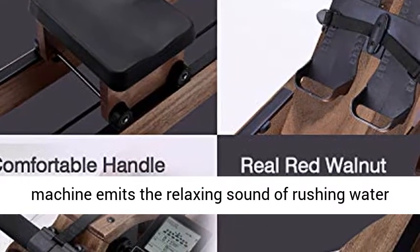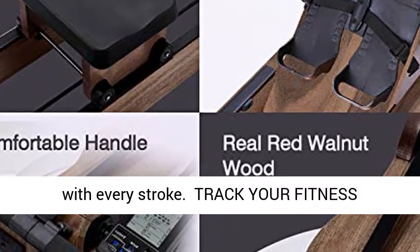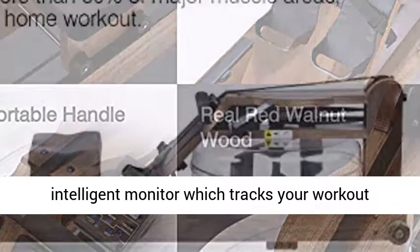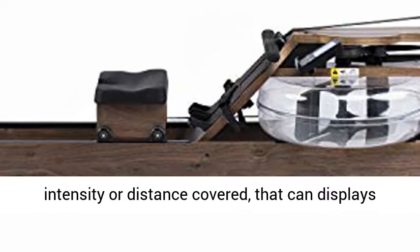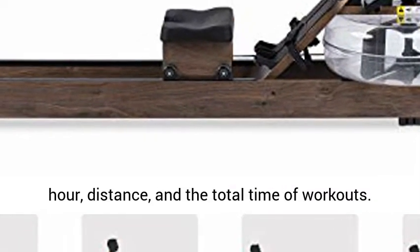The machine emits the relaxing sound of rushing water with every stroke. This rowing exercise machine includes an intelligent monitor which tracks your workout intensity or distance covered, and can display time or kilometers, watts, calories burned per hour, distance, and the total time of workouts.